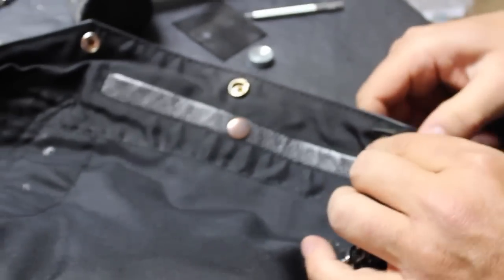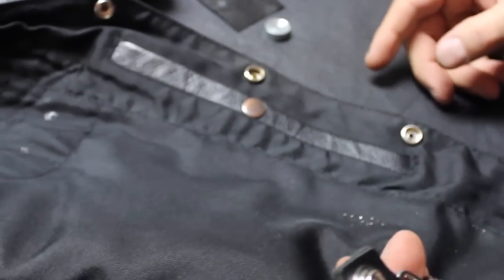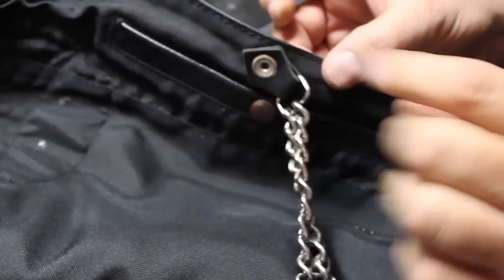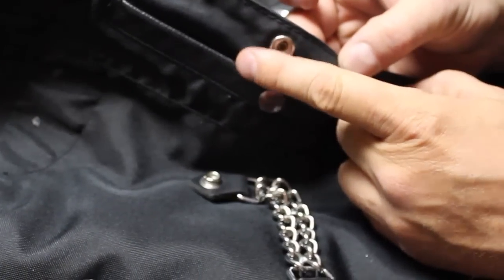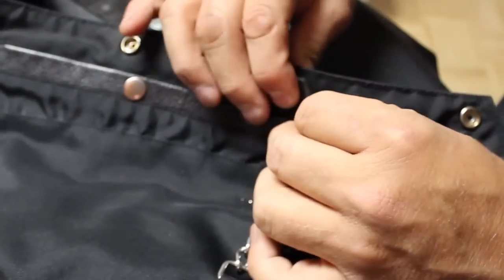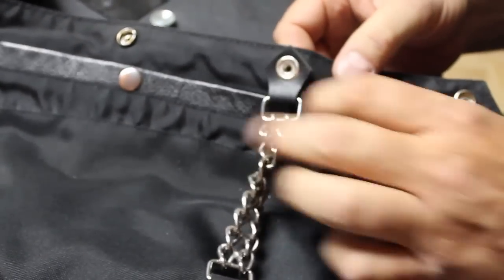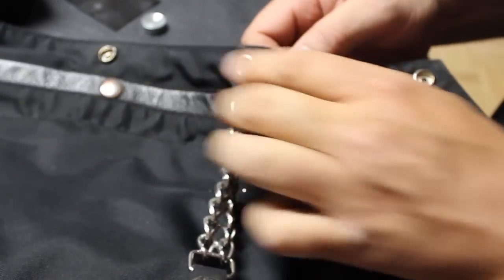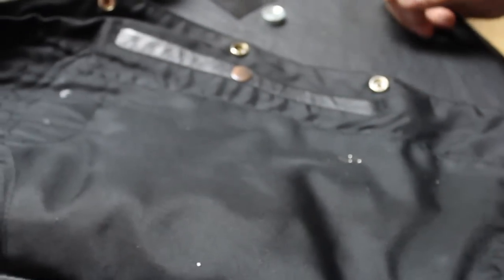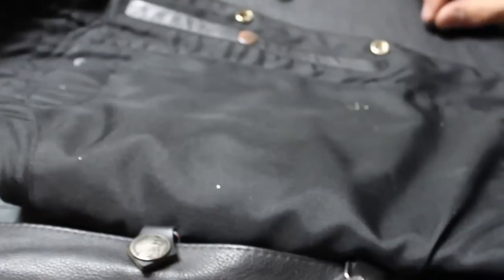Here's the snap we just replaced and here's one that we have not replaced yet. Scott is able to take the old one, flick it off, and it takes no effort. Now the one we just replaced — as you can see — doesn't come off easily; he has to actually forcefully pull it off, which is how it should be.